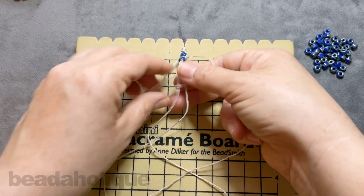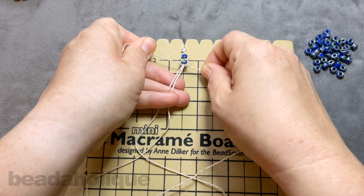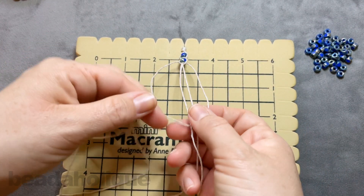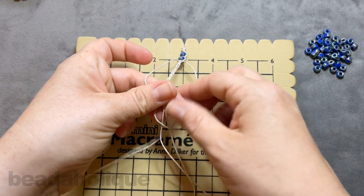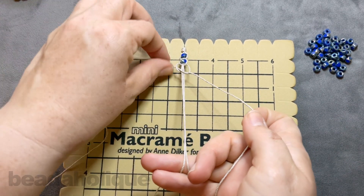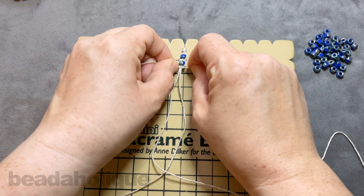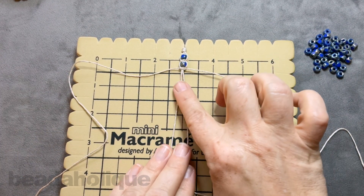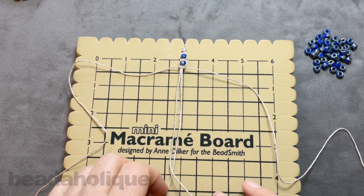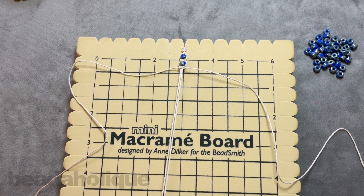I know sometimes people say it's wasteful, but I would rather have the safety net of being able to continue rather than have my last hour's worth of work be no good. That's just my personal preference. So I'm going to continue doing this for the length of my bracelet and I'll be back to show you how to finish and tie it off.